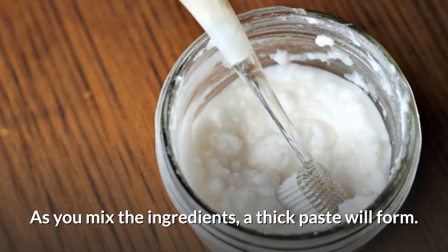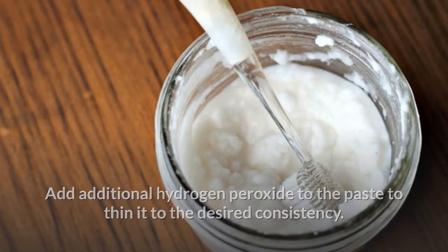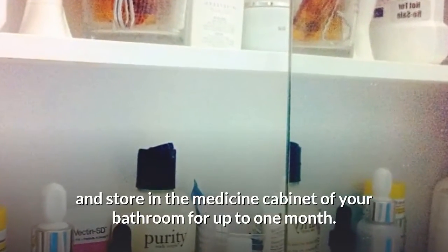As you mix the ingredients, a thick paste will form. Add additional hydrogen peroxide to the paste to thin it to the desired consistency. Place the toothpaste in a clean jar, screw the lid on tightly, and store in the medicine cabinet of your bathroom for up to one month.